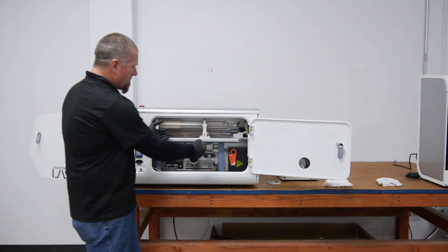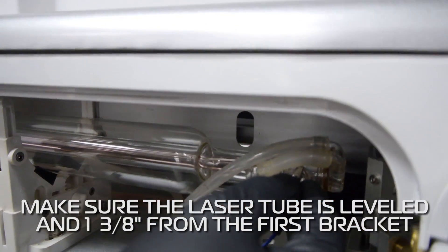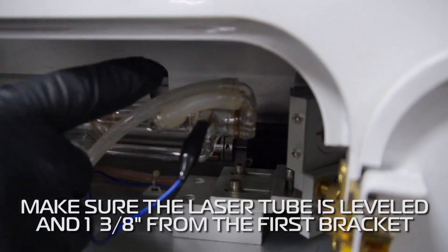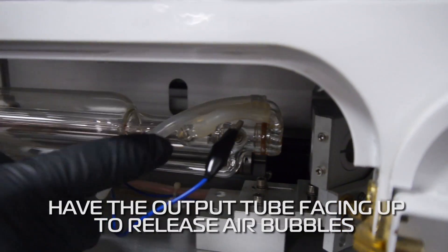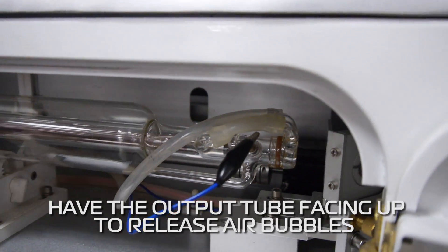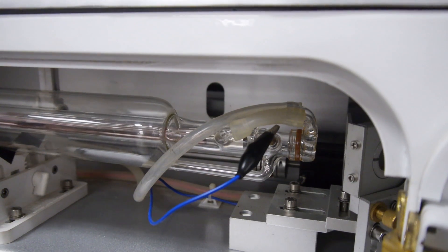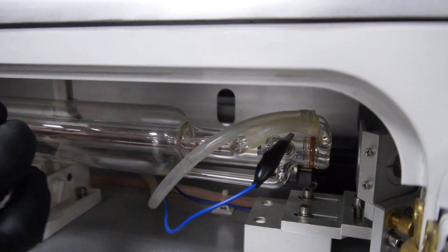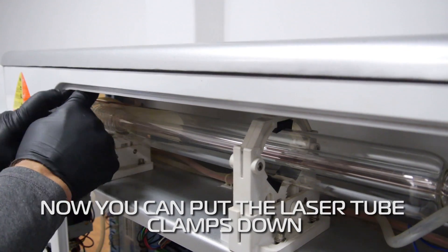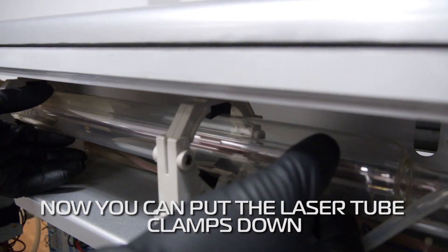Visually make sure that your tube is level and it's about an inch and three-eighths from that first bracket, with the output tube facing up to release any air bubbles that might be in there. Then put the laser tube clamps down, make sure it's snug — keeps it from rotating and moving.